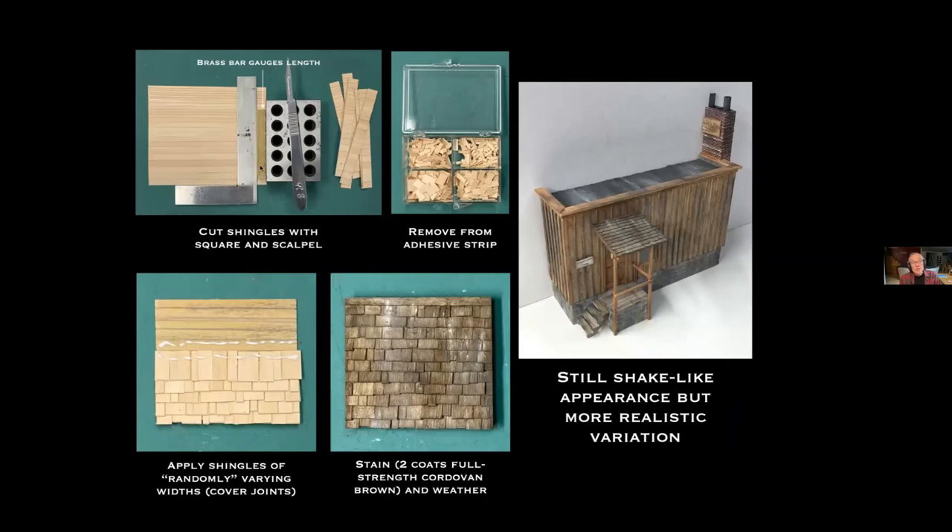For measurement I used a bar gauge of the shingle length I wanted, pushed it against a square surface to set the dimension, then cut with a scalpel. I applied them to a test roof with lines on plywood. One advantage of individual shingles over strip products is that you can make sure subsequent layers cover the joints of the preceding layer, minimizing water leaks. I stained this test with two coats of full-strength Cordovan Brown Hunterline stain, weathered with chalk, and the result still looks shake-like but more realistic than my shingle mill.